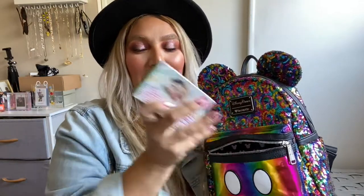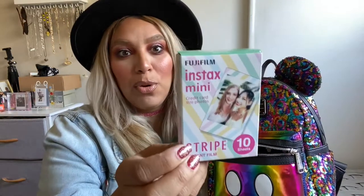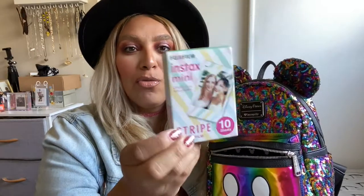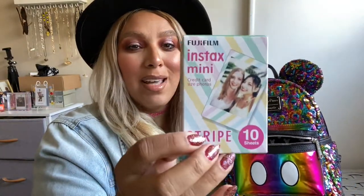In this pocket I also have my Instax mini film. I always bring at least one or two packs a day for my camera, because I love taking pictures with it — who doesn't love Polaroid pictures? And I love the pastel stripes. It's just so pretty, especially when you're at Disneyland taking photos with this film.